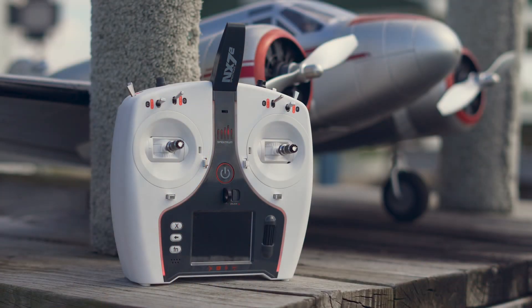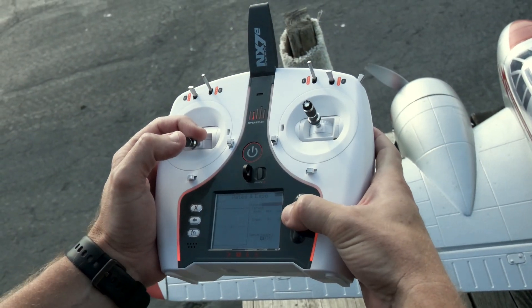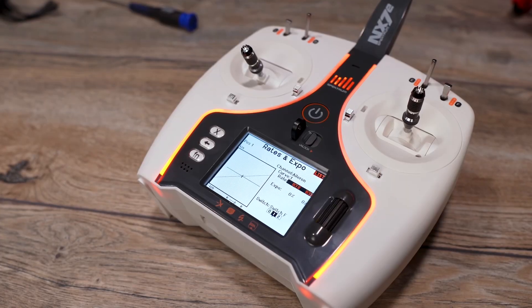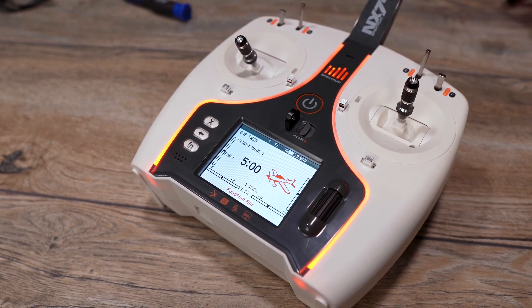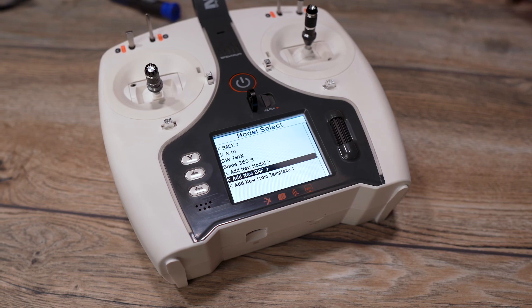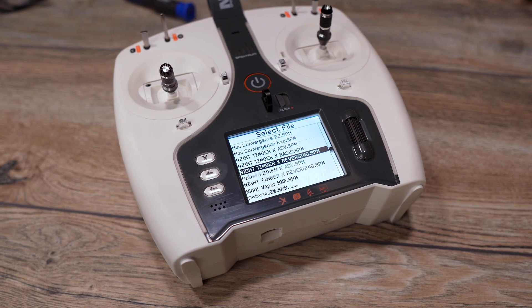With a modern case design, this transmitter is not only sleek but also comfortable to hold. And with easy-to-use Spectrum Airware programming, you can easily navigate menus with the roller wheel scrolling interface. Plus, the built-in bind-and-fly model templates and model memory make it easy to get started quickly.